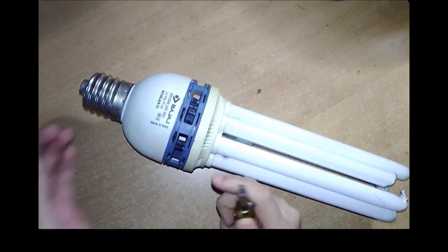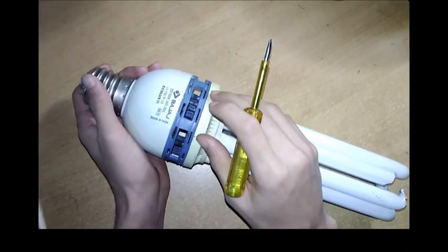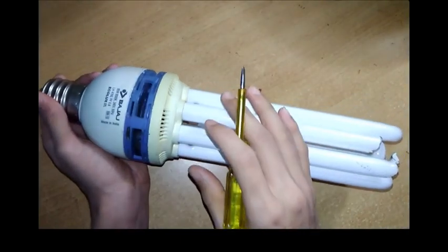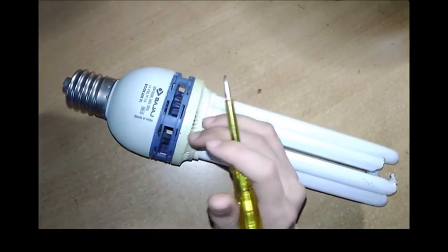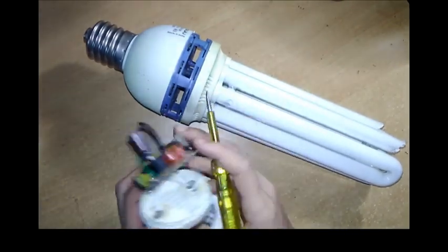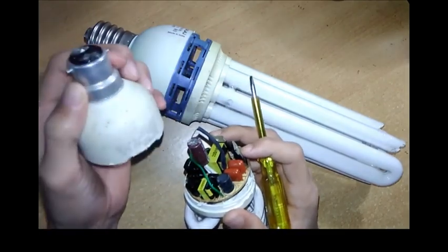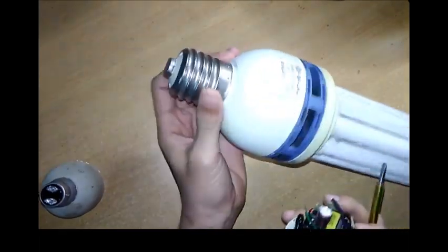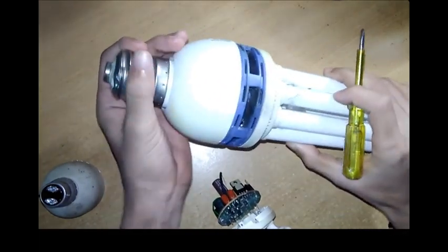Today I am going to show you what's inside this component and compare it with the 32W CFL bulb. As you can see, it is broken, which means it is not working. I will just show you the components and compare. The 32W CFL bulb has a different notch, and this one has a different notch as well. So this will require a different holder.